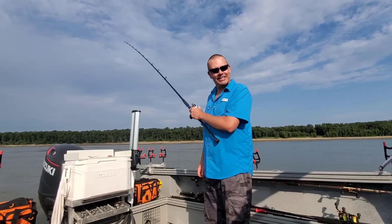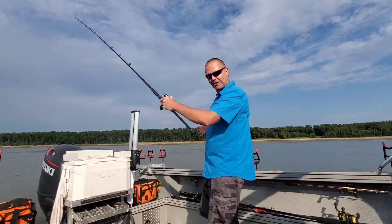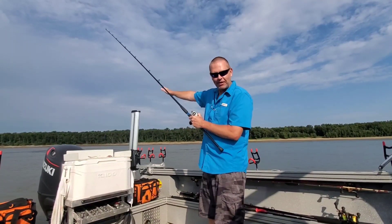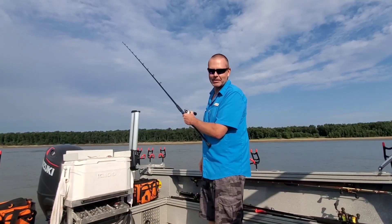Hey, what's up y'all, Quentin here with Catfish Karma. In today's episode of One Spot One Fish, the spot is about eight feet wide by a thousand feet long because I'm doing some drifting with my brand new bumping rod. I think it's going to be a good episode.